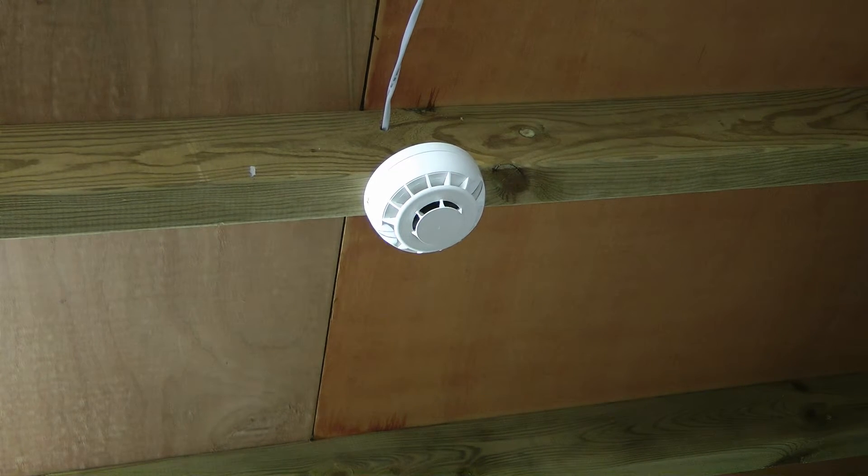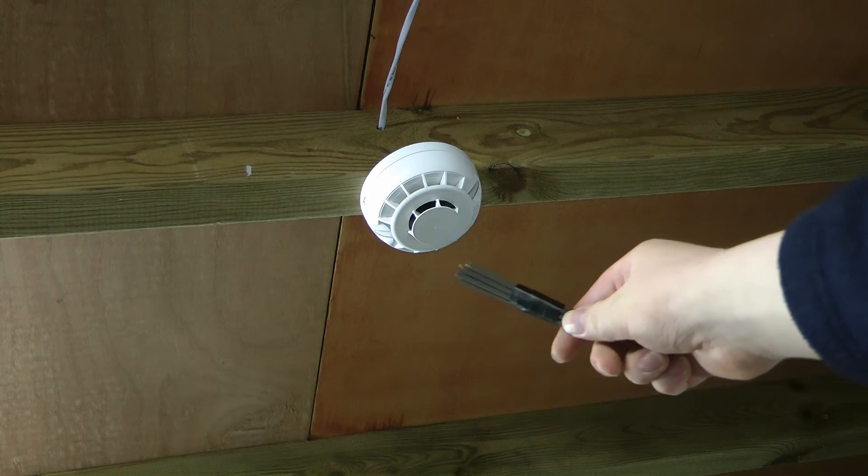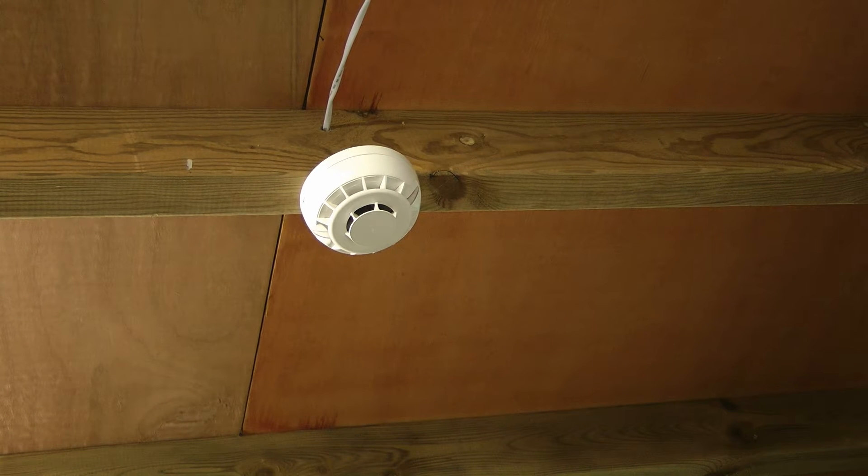Lastly, I shall test the smoke detector component of the combined heat and smoke detector. To do so, I shall use a bunch of incense sticks. And here goes for testing the smoke detection part of the combined optical smoke and heat detector.